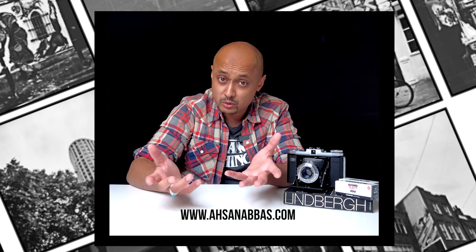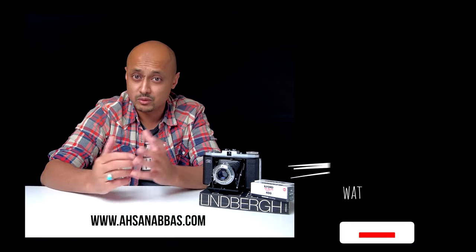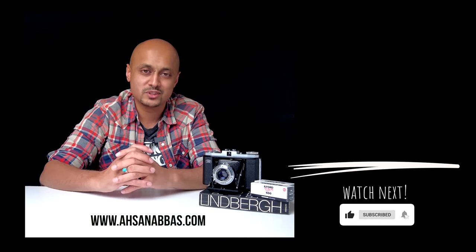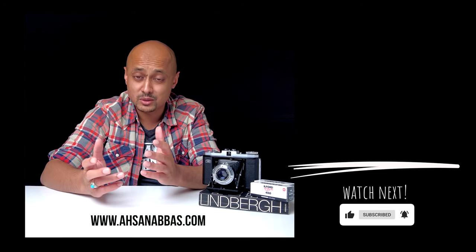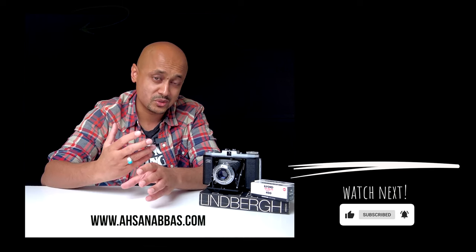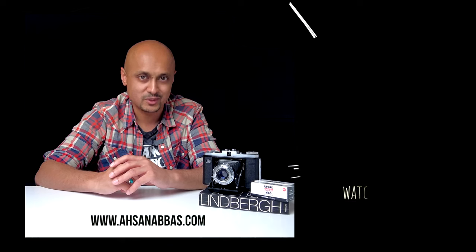Want to learn more about photography or film? Hit up my journal at asanabas.com/journal. If you have shot with the Zeiss Ikon Nettar, are thinking about it, or have film photography gems to share, let me know in the comments below. Hit the subscribe button and get in touch. This is the second video of a two-part series, so if you haven't watched the first one and want to learn more about how to use the Zeiss Ikon Nettar, click on the thumbnail right here. See you on the next one.